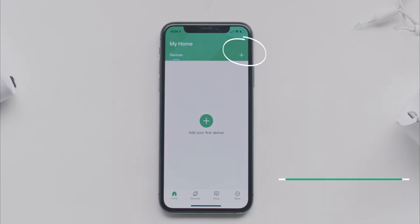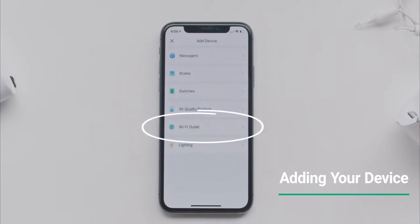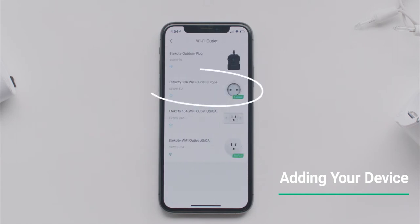On the home screen, tap the plus symbol in the upper right corner to add a new device. Select the Wi-Fi outlet category, then tap eTechCity Wi-Fi outlet.